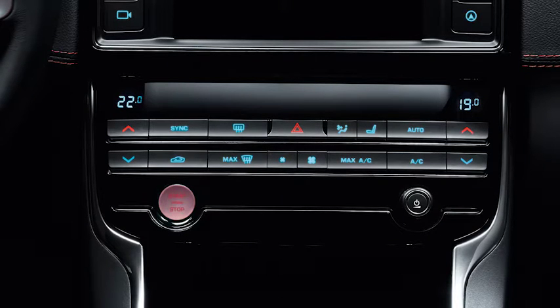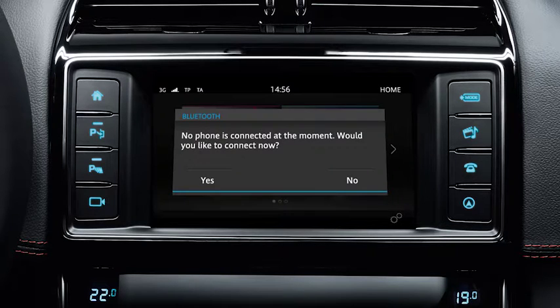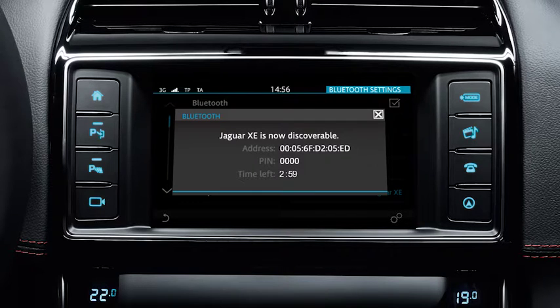To pair your phone, switch the ignition on and touch the phone soft key in the home menu. A message will appear asking if you'd like to connect a device. Select yes. Make your vehicle discoverable to Bluetooth devices by selecting 'Make system discoverable'. Your vehicle is now discoverable and you have three minutes to connect a Bluetooth device.